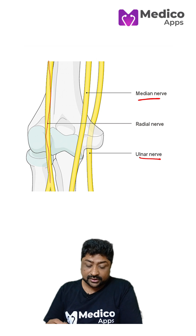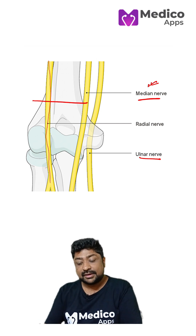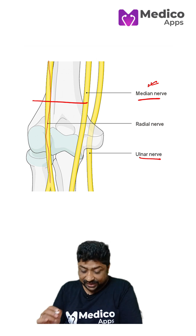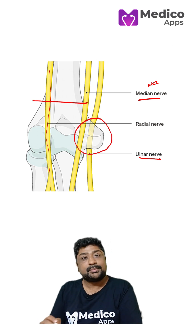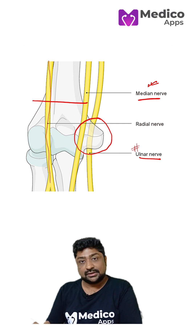If it is a supracondylar fracture, then the median nerve will be injured. And if the fracture is around the medial epicondyle, then the most common nerve to be injured is the ulnar nerve.